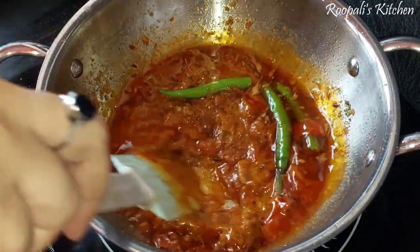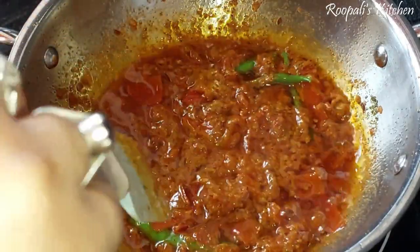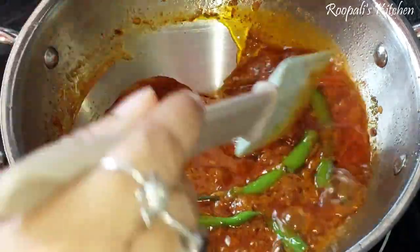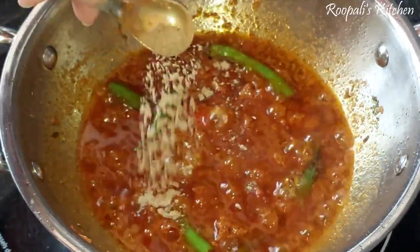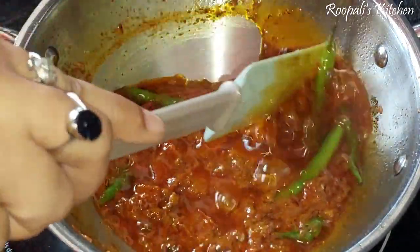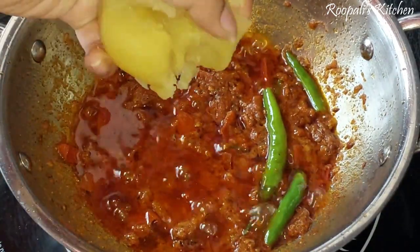I always make my vegetables this way. I feel that the oil separating is very good — it means the masala is cooked well. I put a little chaat masala, which gives it a good taste, and we will mix it in a bit.